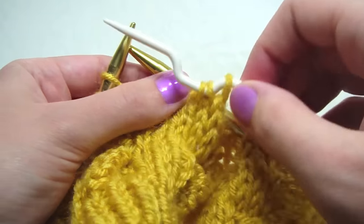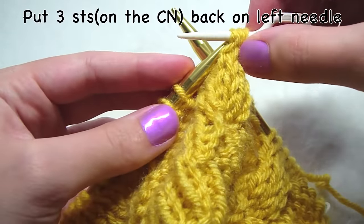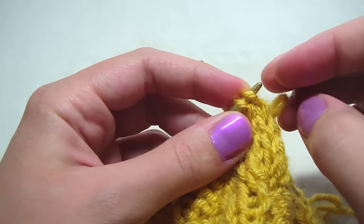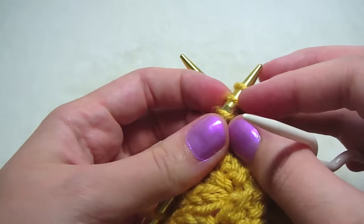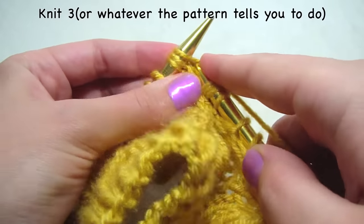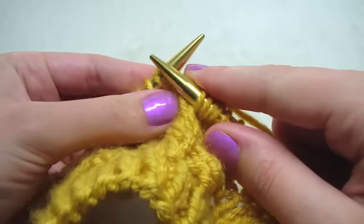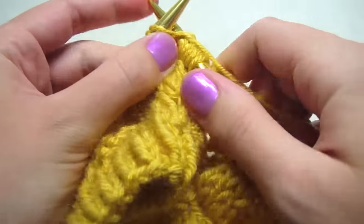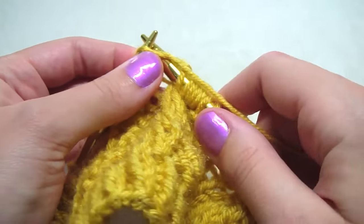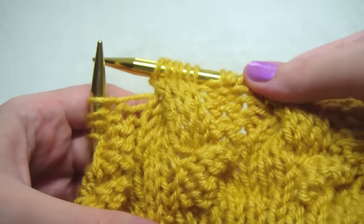Take these stitches off and knit them: one, two, and three. It's looking pretty cool.